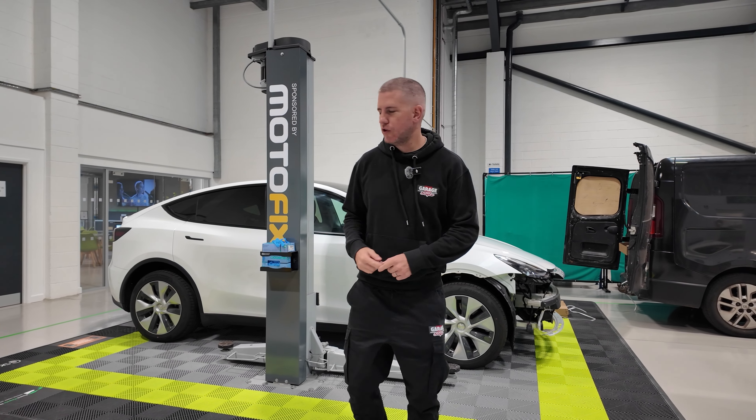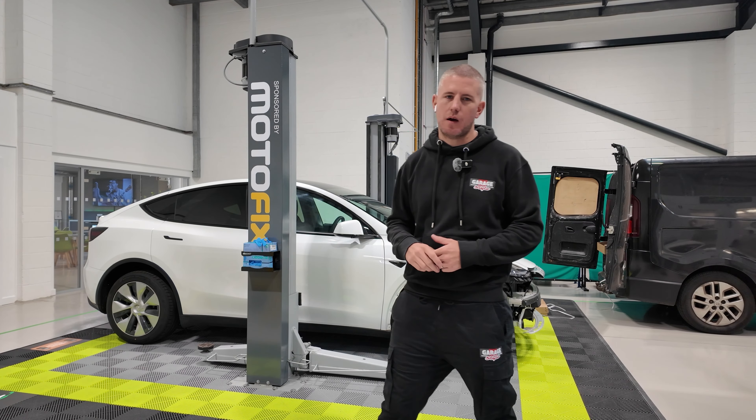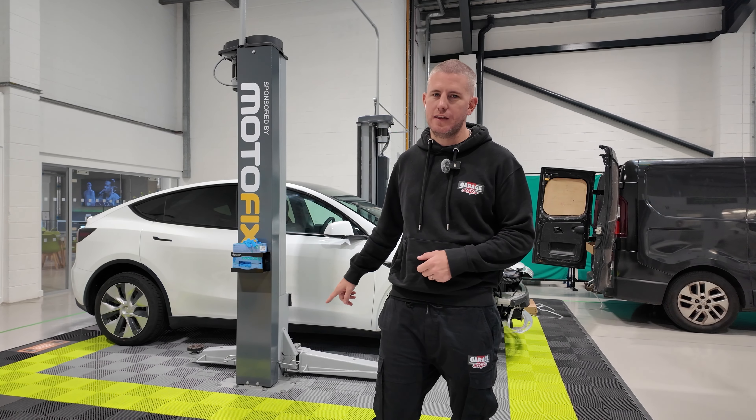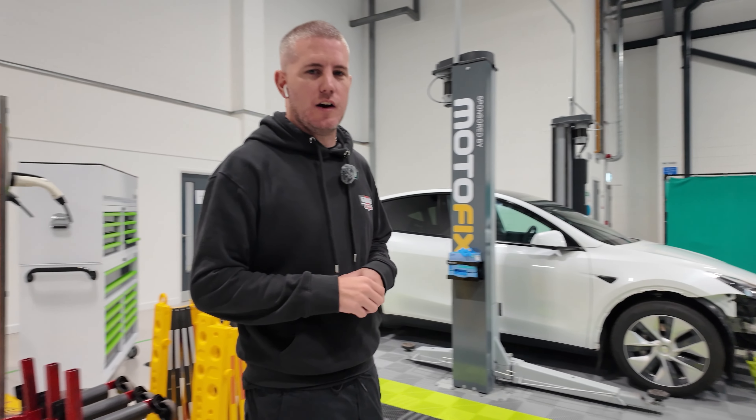RWC are already one of our clients. We've already been in and laid our vented floor around the bay here. These guys have lots of businesses coming in for training, so they just wanted to smarten this bay up. We've used the vented tiles in their colours. But now on to this next area, which we're going to be doing using our ESD tiles.